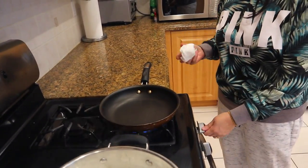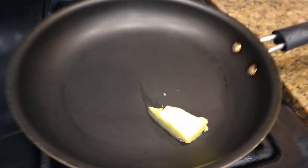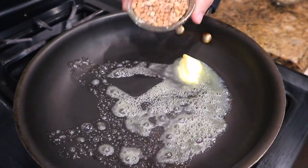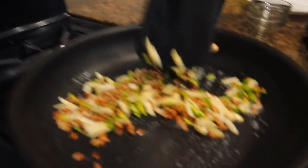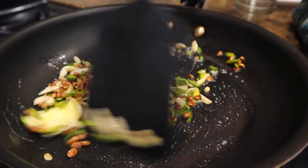I will take a fry pan, add a little oil and unsalted butter, then add charonji and badam. I will fry them, then add kajou (cashews), walnuts, and kishmish (raisins). I also love kishmish so I will add it as well.